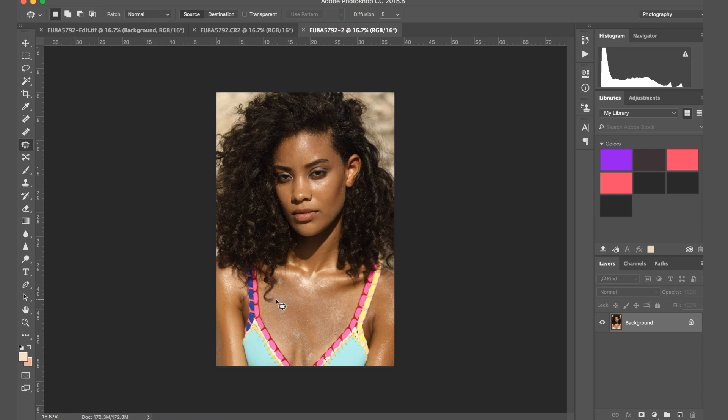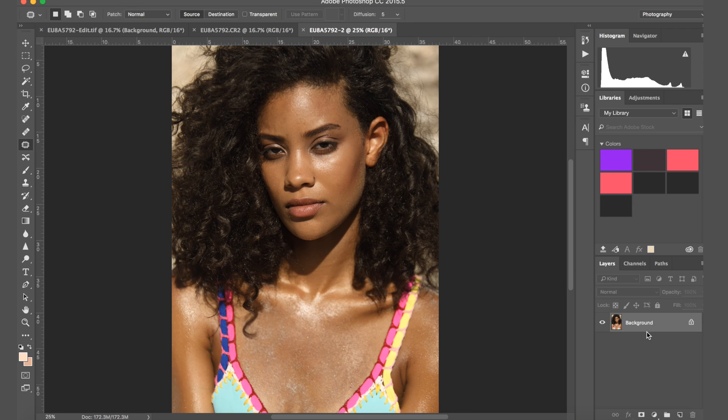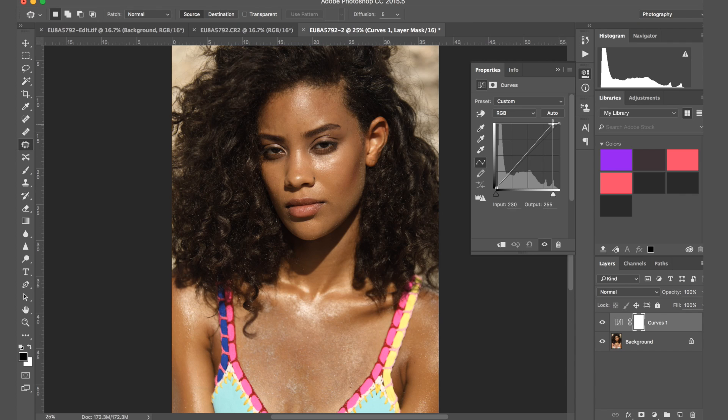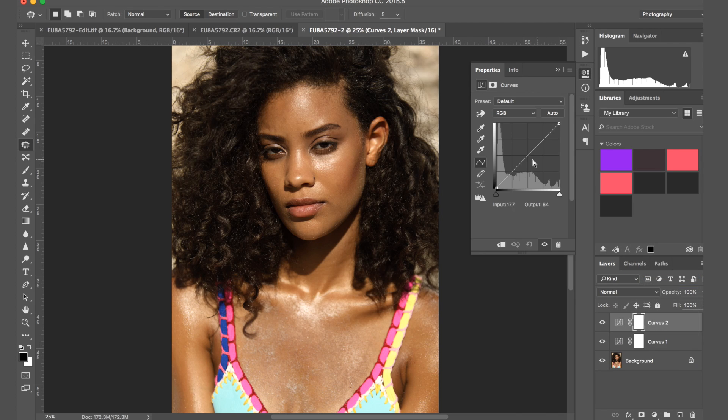I worked on Nikon a lot and now I'm working with Canon, and one of the main things I love about Canon is their colors. But every time I put an image into Lightroom the colors were never as nice as they were in camera — so camera calibration changes quite a lot for me. I'm going to do a few simple adjustments that seem appropriate for the image: brighten it a bit, add a bit more shadows, and then add a little contrast curve.